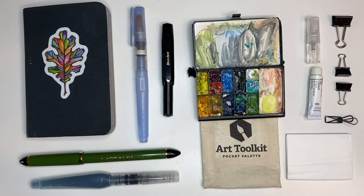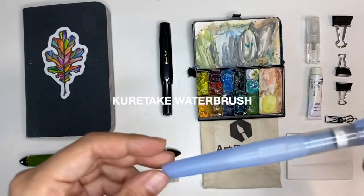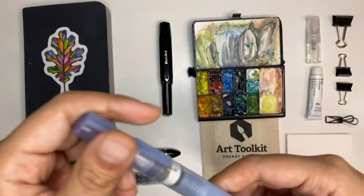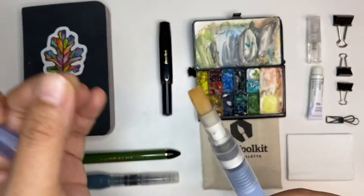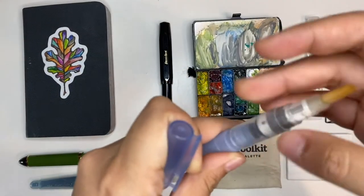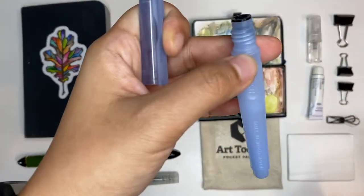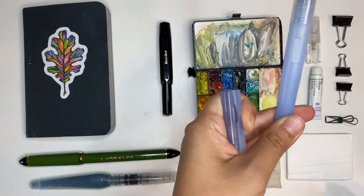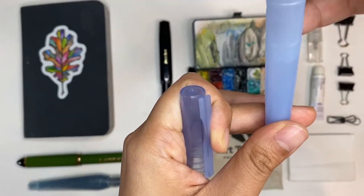Next we have a brush — I actually only have this one. This is a Kuretake water brush; it's a Japanese brand, made in Japan. I love this because it's a flat brush. You open it up to fill it, and I fill it with a blunt syringe. It actually holds quite a bit of water — this water level is after two sketches but it's still quite high since I use light washes.